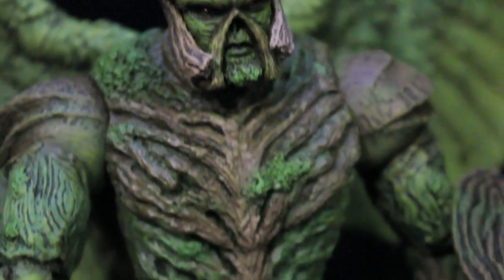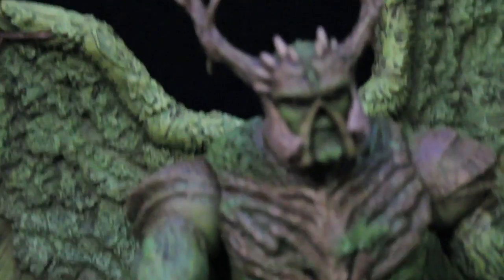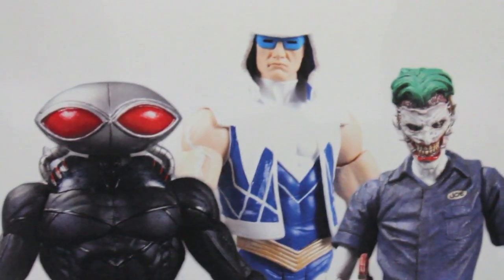This new 52 Swamp Thing is freaking cool. He has his wings and blades and stuff — it's so cool. The detail on here is freaking amazing. I know Mattel did the Swamp Thing too, and I know this one won't be as articulated, but if you want that kind of killer Swamp Thing, it's cool.